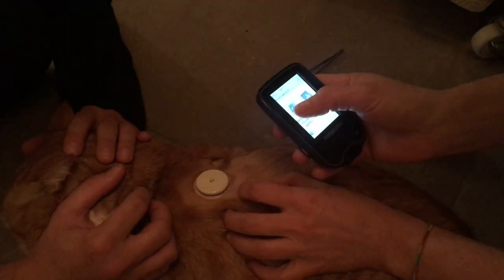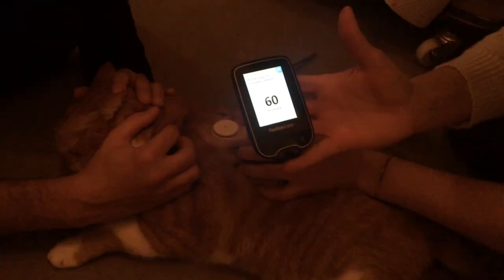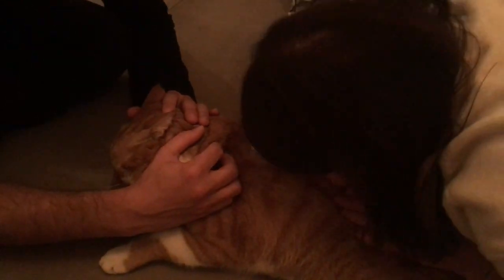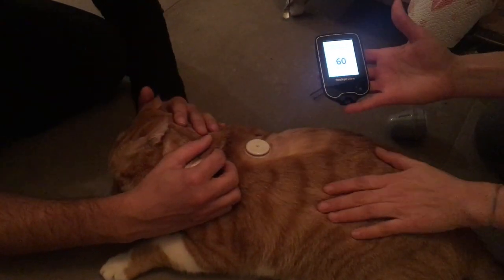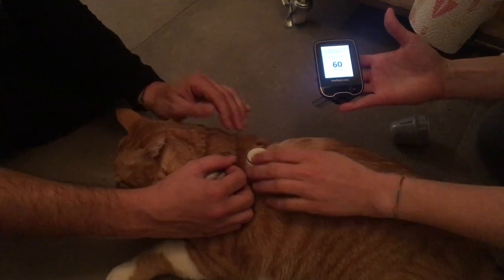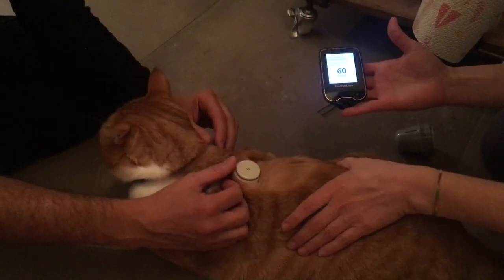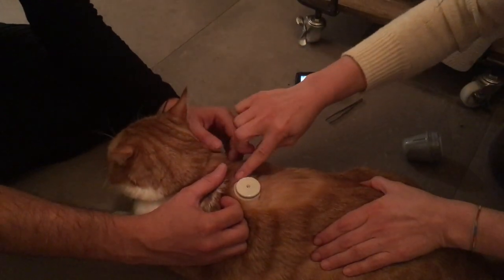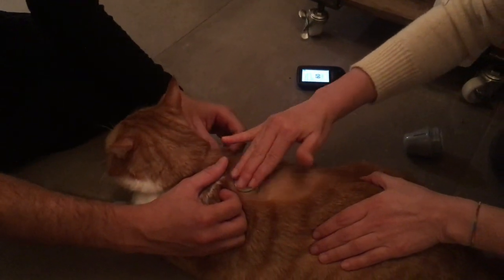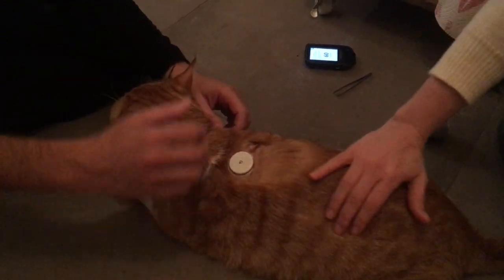We're going to scan a new sensor. In one hour, we get our first reading. And then the sensor takes a reading every 15 minutes automatically. It stores up to eight hours of measurements, so if you scan every eight hours, you have a complete 24/7 record of the glucose.